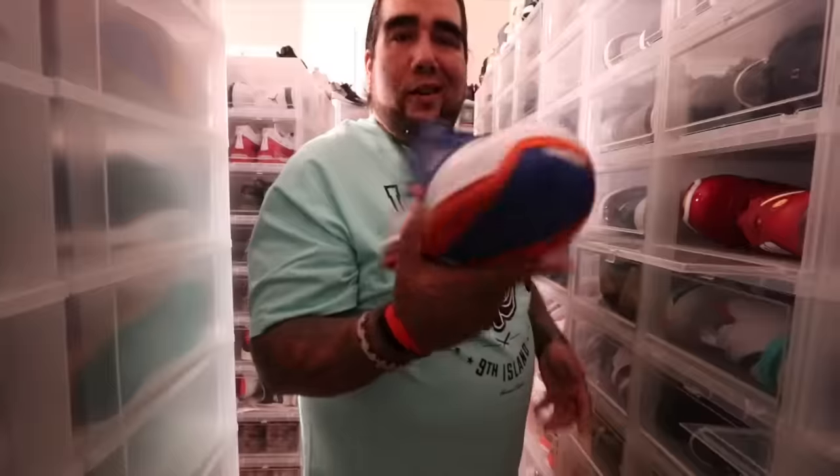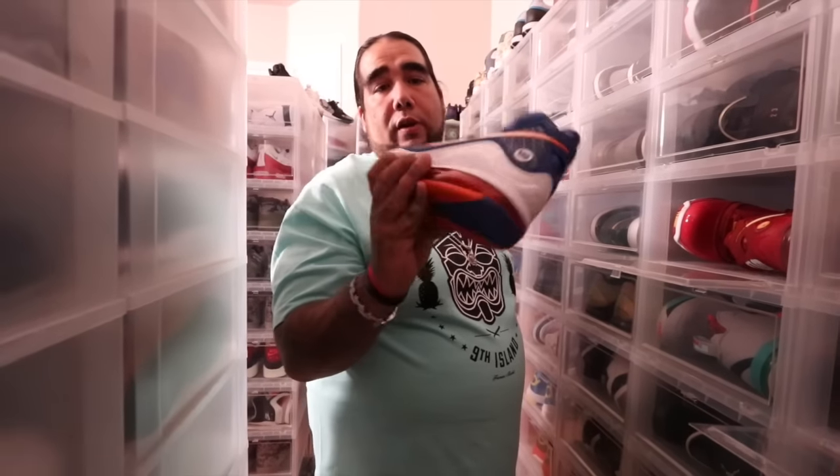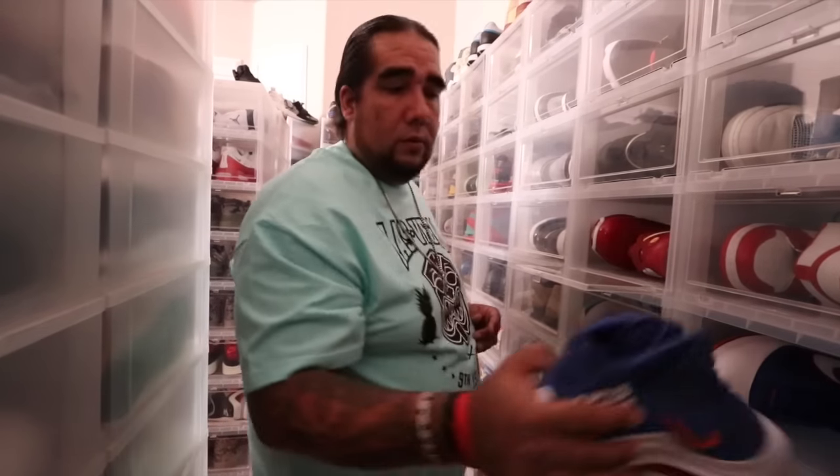When it comes to having some of these PEs and player exclusives, they're not always easy — like, come on man, are you really gonna wear this every day? I'm not a pro wrestler. You just look like you need a cape. But I love knowing the fact that when people come to me and say 'yo, you ain't got this,' yeah I do.